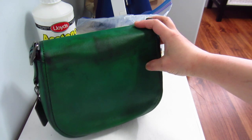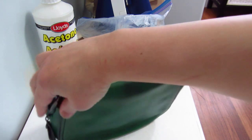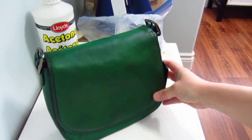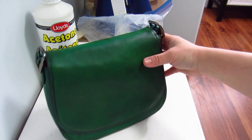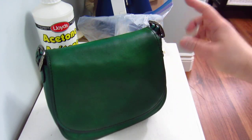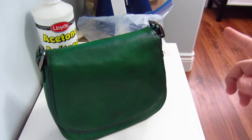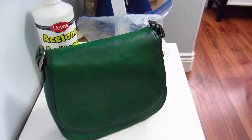So instead of doing a Coach customization, I just dyed it green. I have the materials at the back — you can see there's acetone and stuff. I'll show you what I used and share some tips, because I have lots of lessons learned from this project.